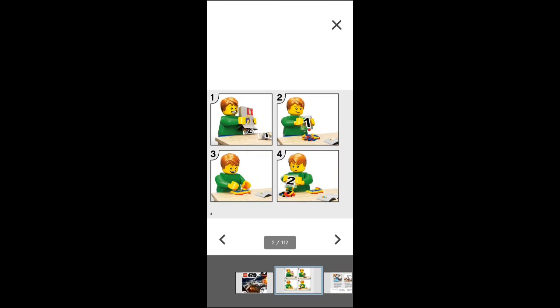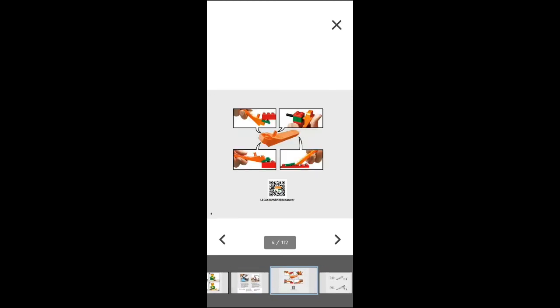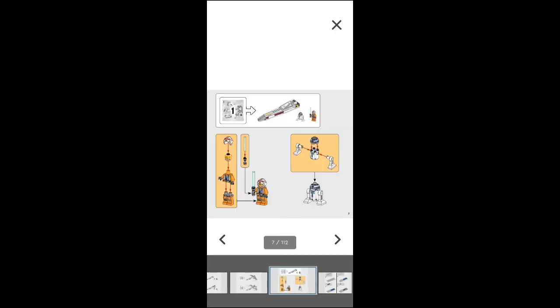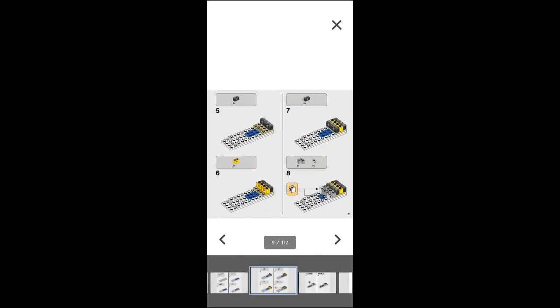As you can see, this is literally page for page what the instruction manual is. So if you've lost the instructions, or you actually want to just not have the instructions laying around everywhere and just pull them up on your phone, there you go. This is a great thing to have if you're just building a kit and don't want to go searching for it.